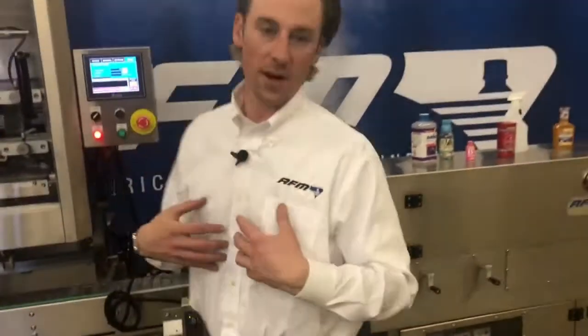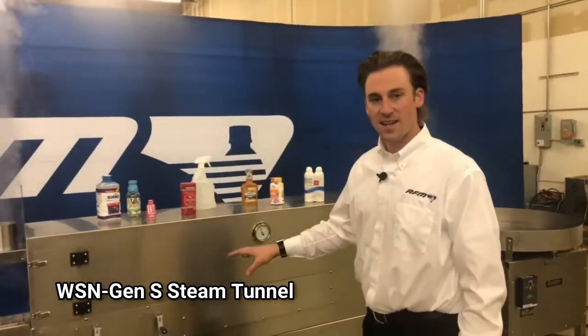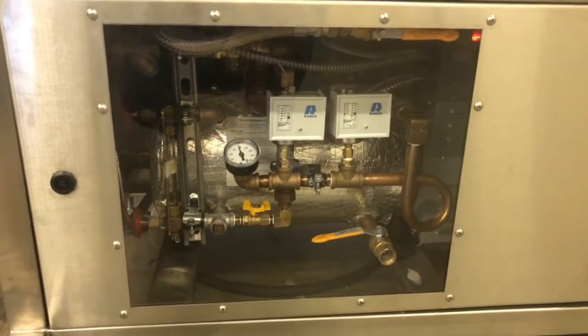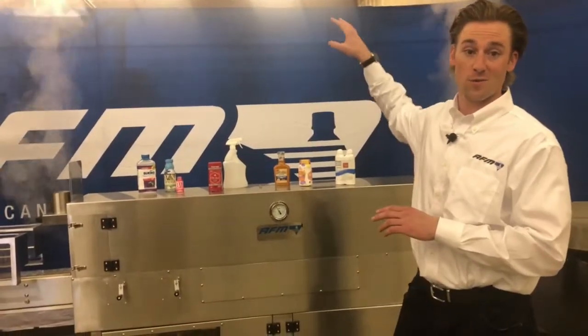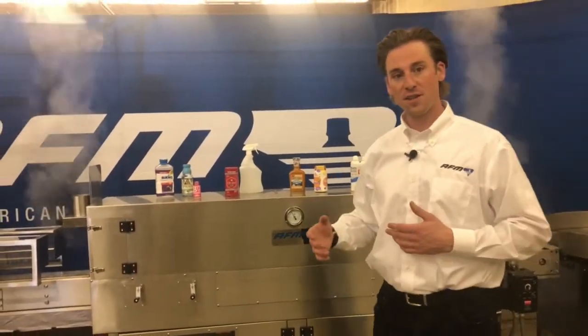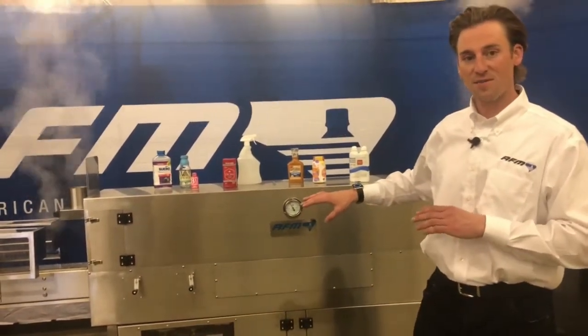Something we've gotten really excited about over the past two years is our WSN self-contained steam tunnel. When I say self-contained, the boiler is included in the frame of the machine. Traditionally, the boiler would have to be outside of the facility, costing up to $20,000 — you would need to plumb in the steam and do a lot of things to your facility just to use steam and activate that technology.